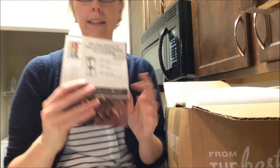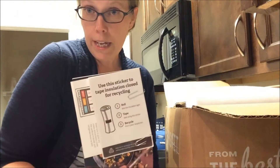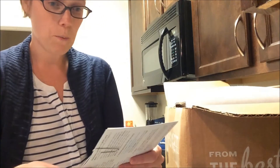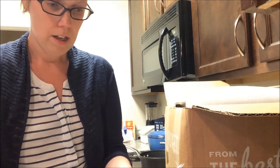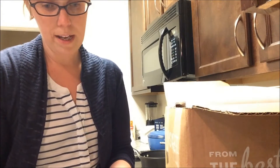First thing I see — and I like this — all of my recipes showed up very quickly in the box. The other one I kind of had to dig for. So this is great. There's a sticker for recycling, which is awesome. So again, they're really thinking about all these things. Lots of instructions here, some recipes.